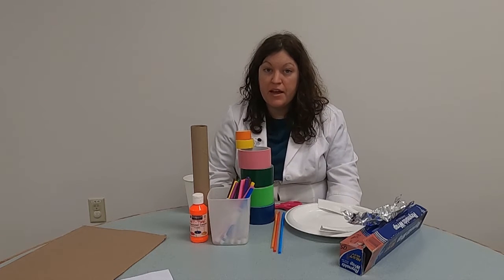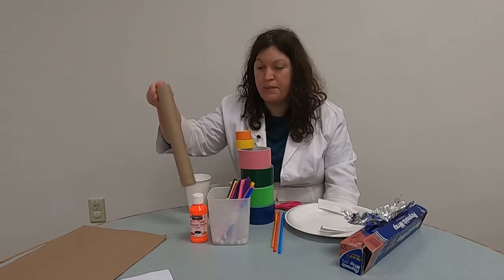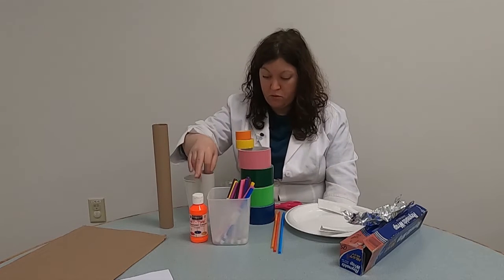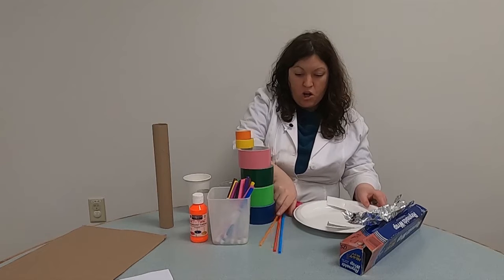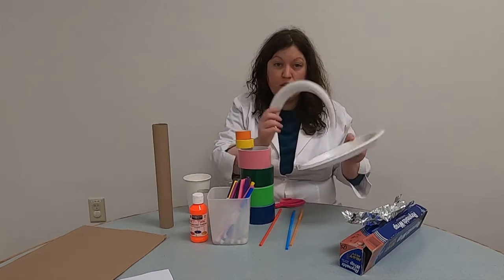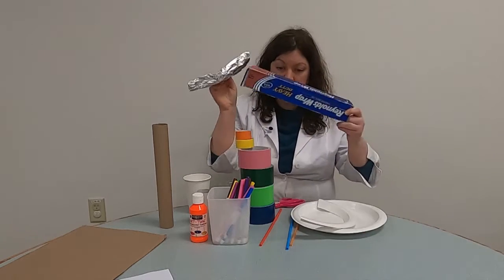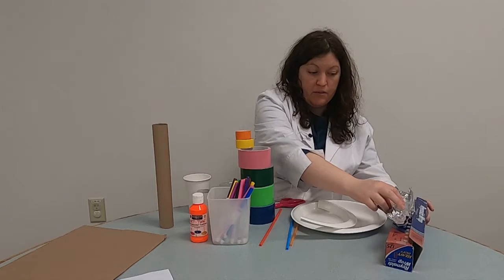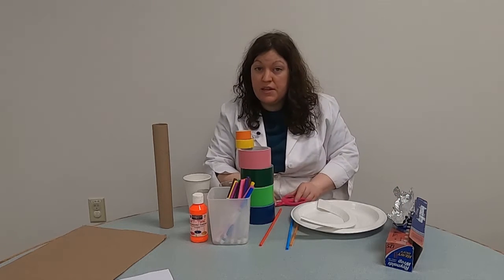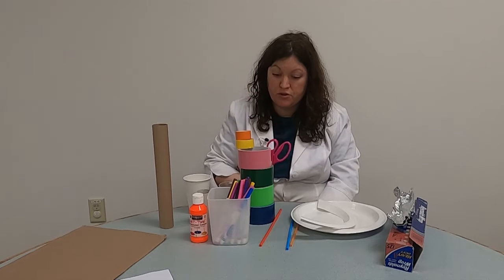Here are a couple of other things you might be able to use around your house. If you can think of something else, that's great — just make sure you have your adult's permission. Some options are paper towel rolls, toilet paper rolls, straws — I used them for mine — a paper plate that you can cut into smaller pieces for a track, or aluminum foil which you can shape into a track as well. And one of the most important things you need is a very good pair of scissors, so ask your adult for a strong pair.